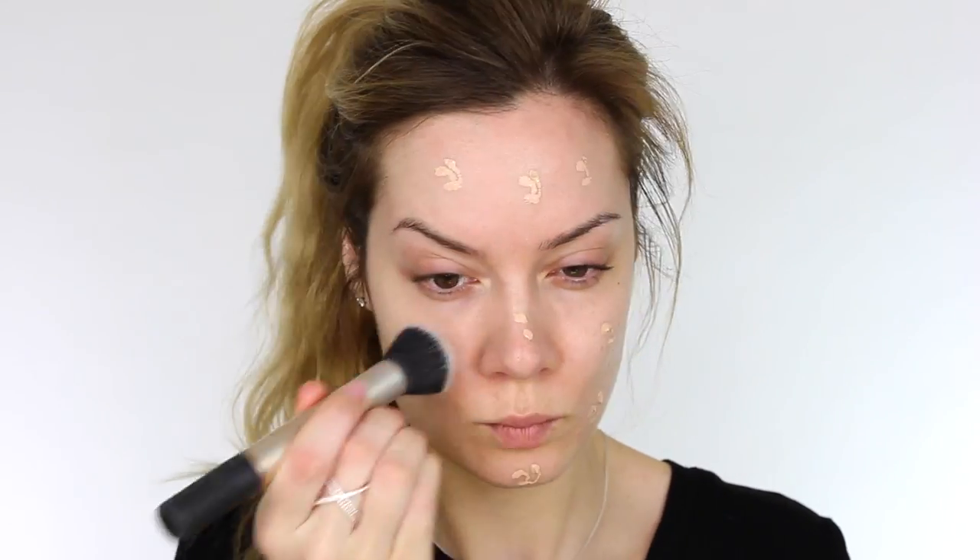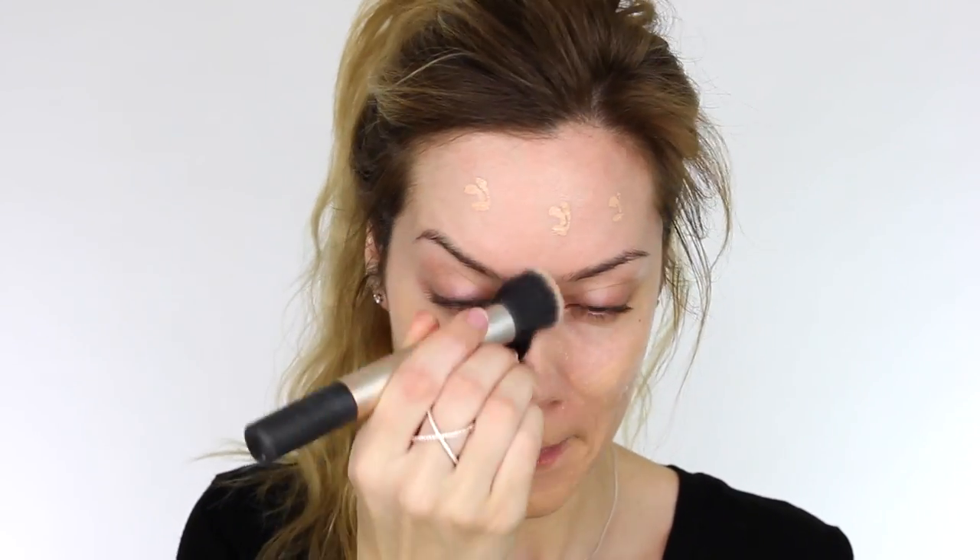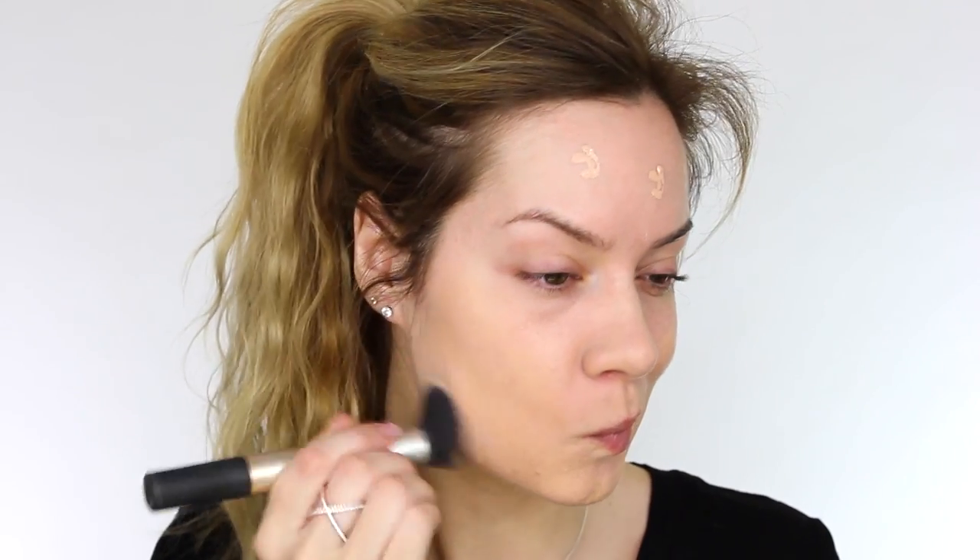Next I'm taking L'Oreal Infallible Matte Foundation. When you turn it over you can see the coverage it gives, which is medium, and the finish is matte. I'm using my Real Techniques Buffing Brush to work that into the skin. This foundation claims to be waterproof, steamproof, to last 24 hours and not be cakey. I actually took it off after the tutorial because I didn't like it on my skin - for me it was just too mattifying. If you really like that matte look you'll probably love this foundation, although it did cling to a couple of dry patches.